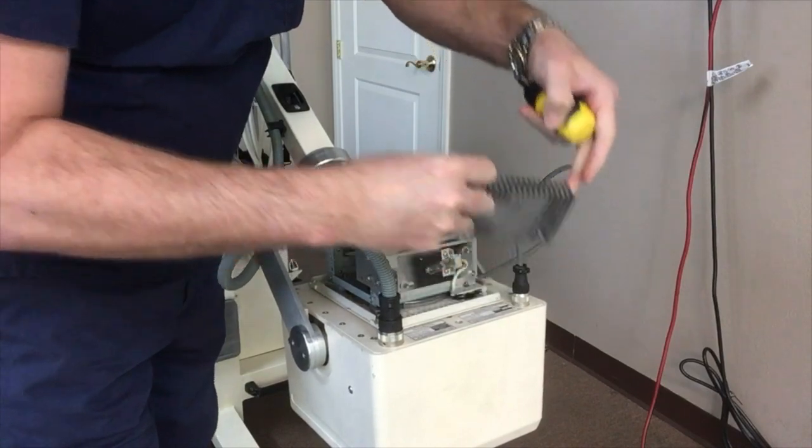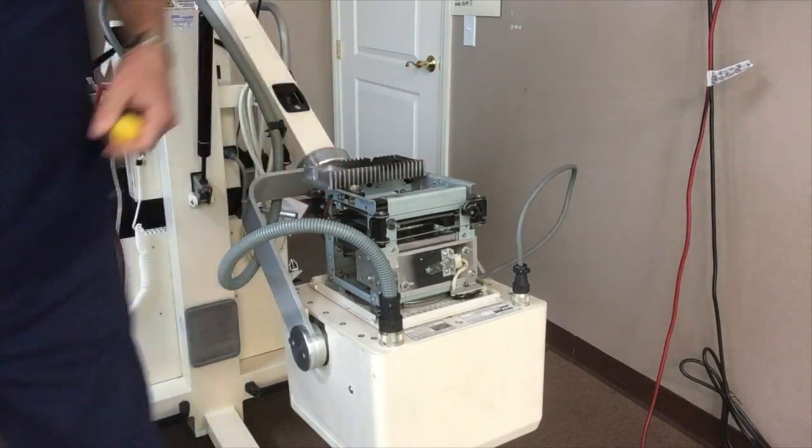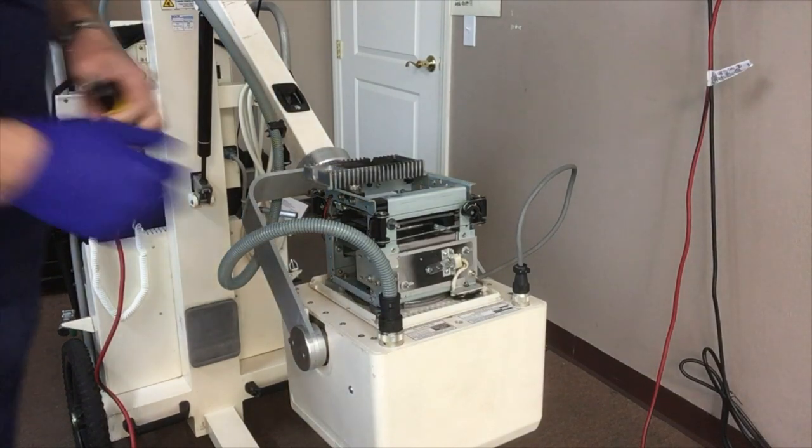Once you remove the heat sink, there's the bulb. When handling the bulb, it's a good idea to wear rubber gloves — you don't want to get the oils from your hands on the bulb.